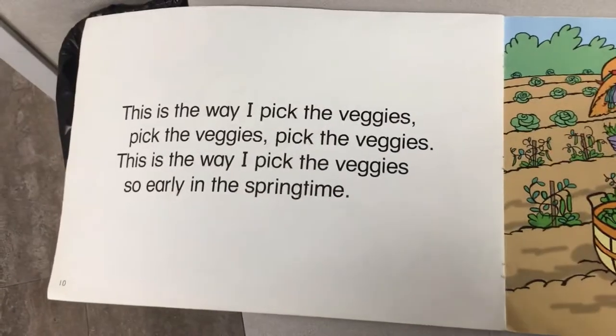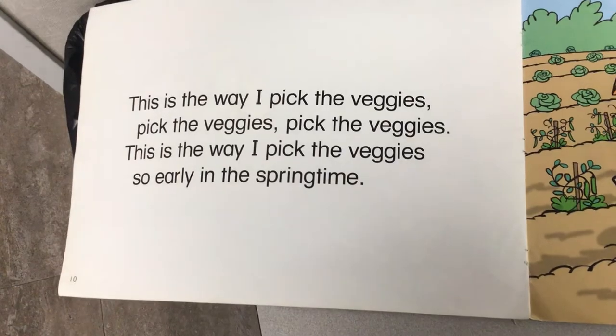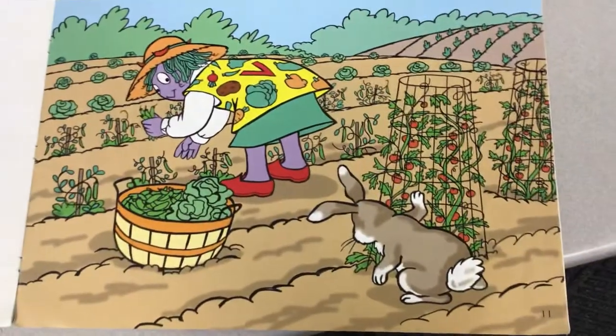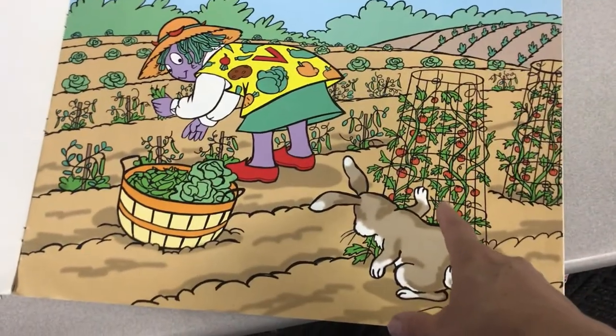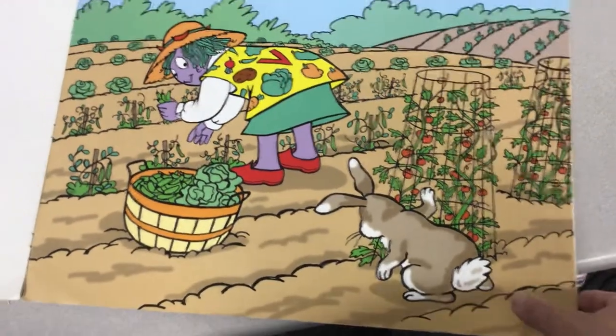This is the way I pick the veggies, pick the veggies, pick the veggies. This is the way I pick the veggies, so early in the springtime. Look, she's picking green beans. Oh, and there's the tomatoes we talked about, wrapping around the vine. Growing tall.